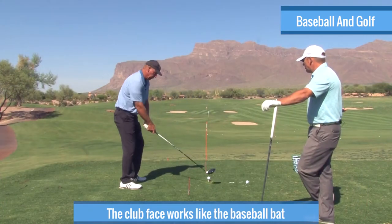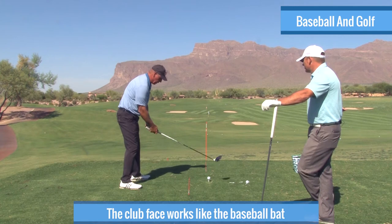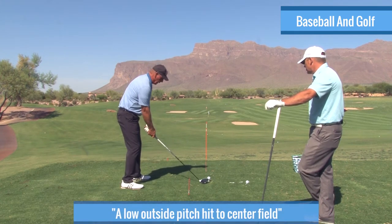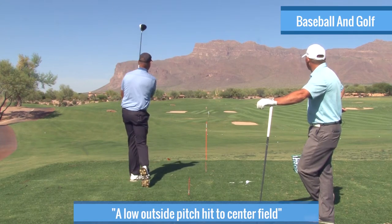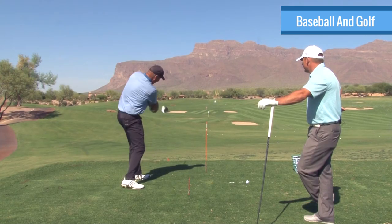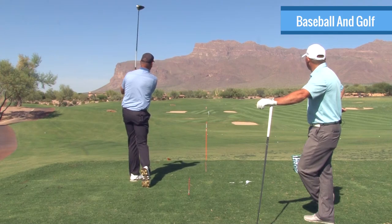So when I came to golf, it was nothing more, really, than a low outside pitch that I was going to hit to center field, and the face was the bat. My golf swing was basically almost exactly what my baseball swing was, and all I had to do was control the face and hit the ball to center field. My swing took on that look — that was my baseball swing.